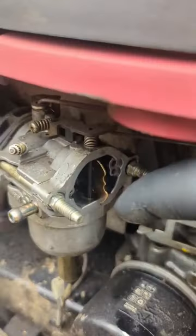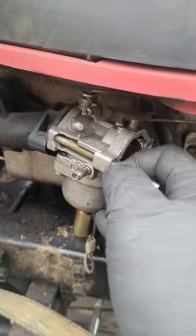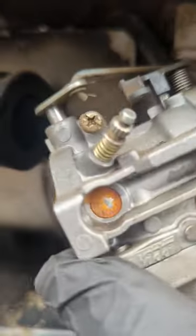After you pull that out of there, there's two 8 millimeter heads on these screws. They're kind of hard to see but they are definitely there. I'm trying to tilt it to show you which way I remove it.